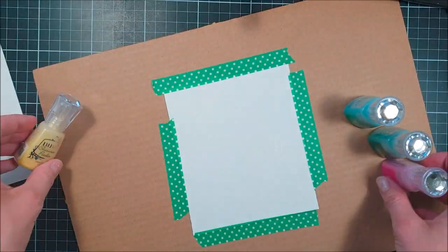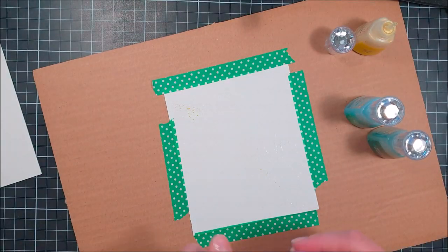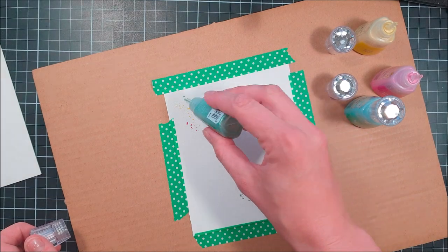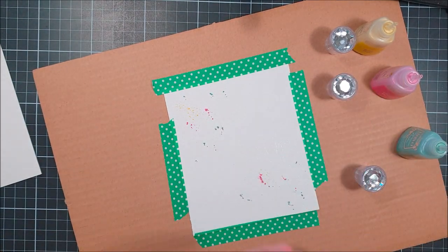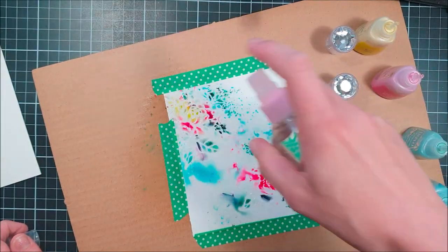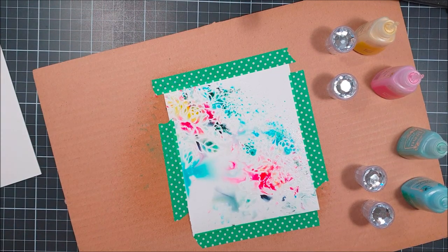Now comes the fun part because we're going to do a resist technique — the flower will pop out immediately when we hit some water on top of these small powdery things that we are gently spritzing here. And you can see how the image pops right off. It's fantastic.